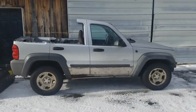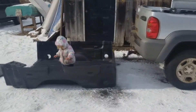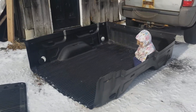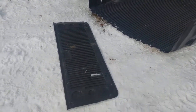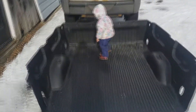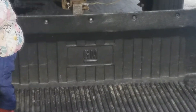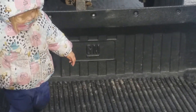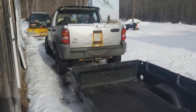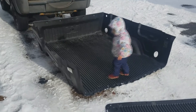In the spirit of keeping this low budget, I found a pickup bed liner at the dump a couple days ago with a tailgate cover. It's from a Chevy. I'm going to keep that in there hopefully, and we're gonna put it into the Jeep. It'll probably require a little bit of trimming — we'll see.